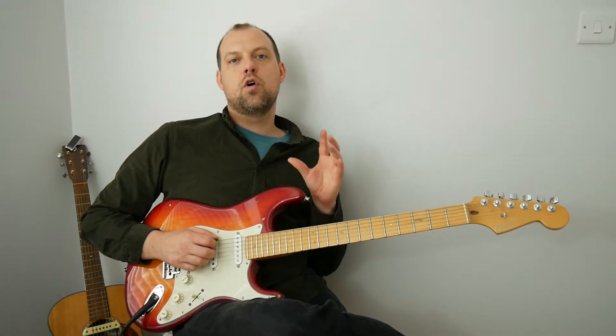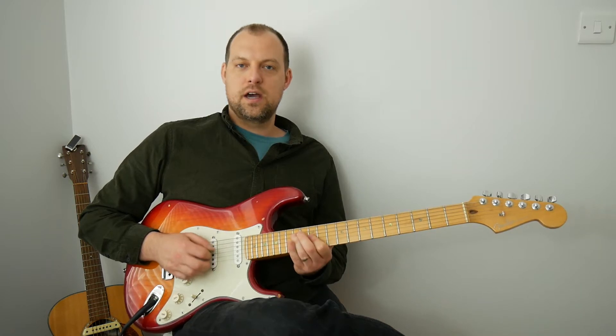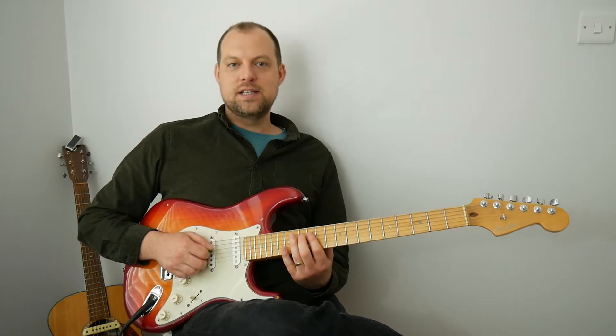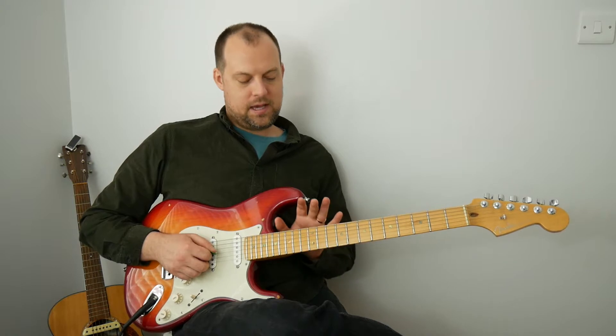It's still what we call position one or shape one of the E pentatonic minor scale. The notes E, G, A, B, D, E can be played in lots of positions between here and here.